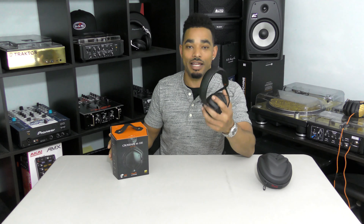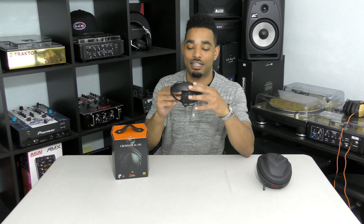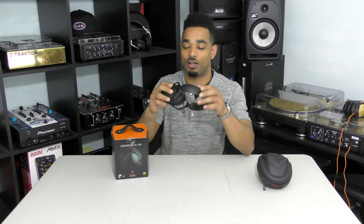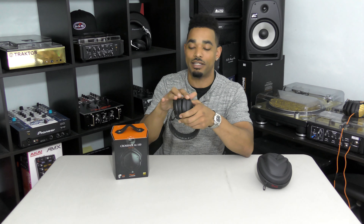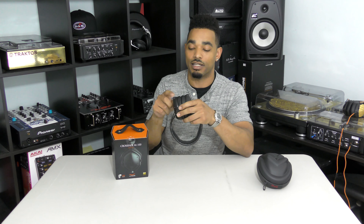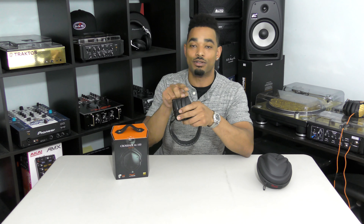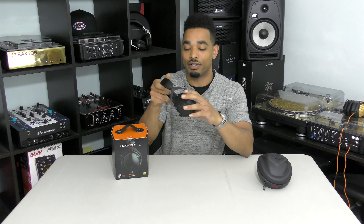If you guys remember, years ago we actually reviewed the original V-MODA M100 headphones. They had a cool design — they had a click fold hinge so you can make them smaller or bigger. You also had the dual audio ports so that way you can daisy chain this with other headphones, and also cover up one of the other slots, or you can just use either one of these slots as your input, and it worked really, really well.